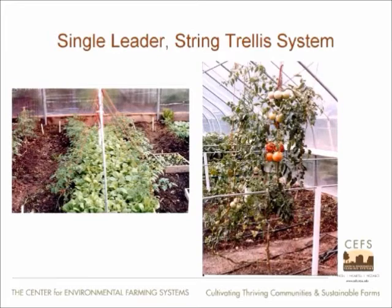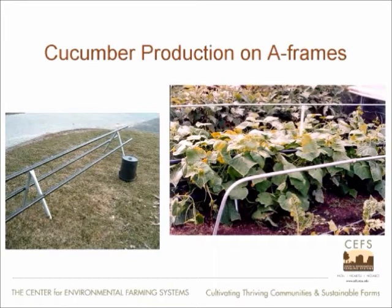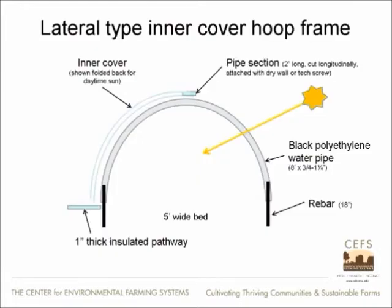The same sort of thing with slicer tomatoes and single leaders, where we used strings going up over the support wires to get them started. Once we didn't need the inner cover anymore, it was pushed back and the strings were taken up to a higher trellis. For cucumber production, a little trick is to make an A-frame and put the vines on top of that, allowing you to concentrate production in a small area, maximizing yield by plant numbers, and still have quality fruit not sitting on the ground — easy to pick, easy to clean under, and easy for pest management.